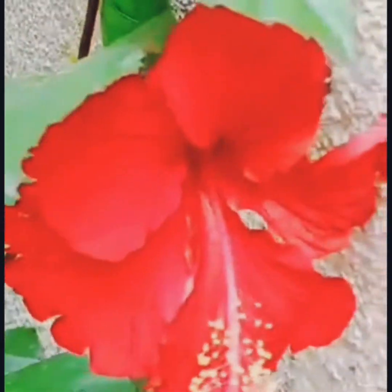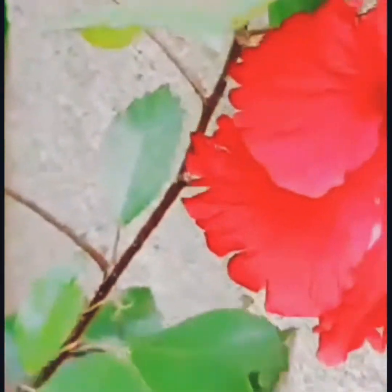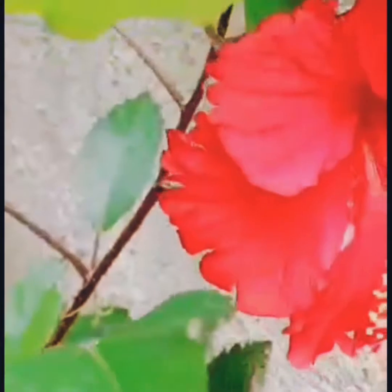I have grown this plant from a cutting. It was the rainy season when I took one cutting and planted it in the container. It got established and has grown into a very big plant, and it is giving flowers now as well.